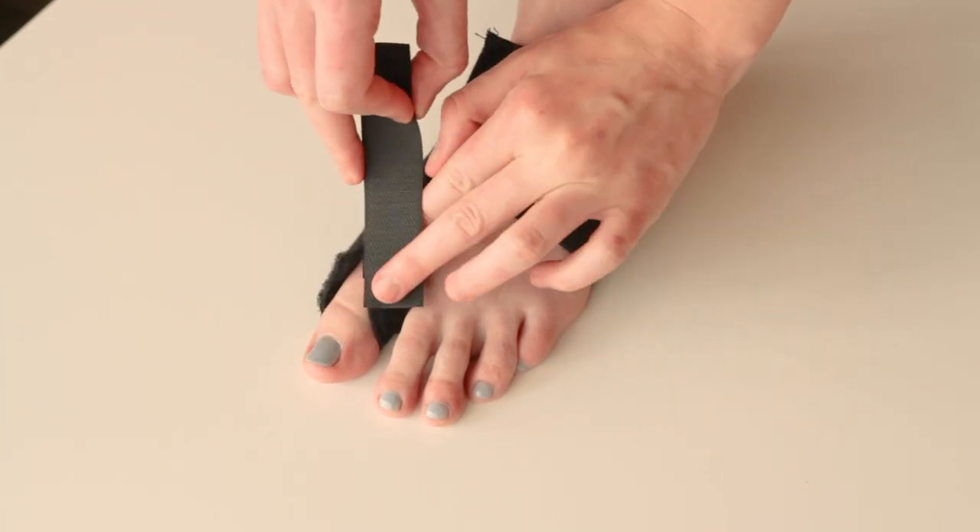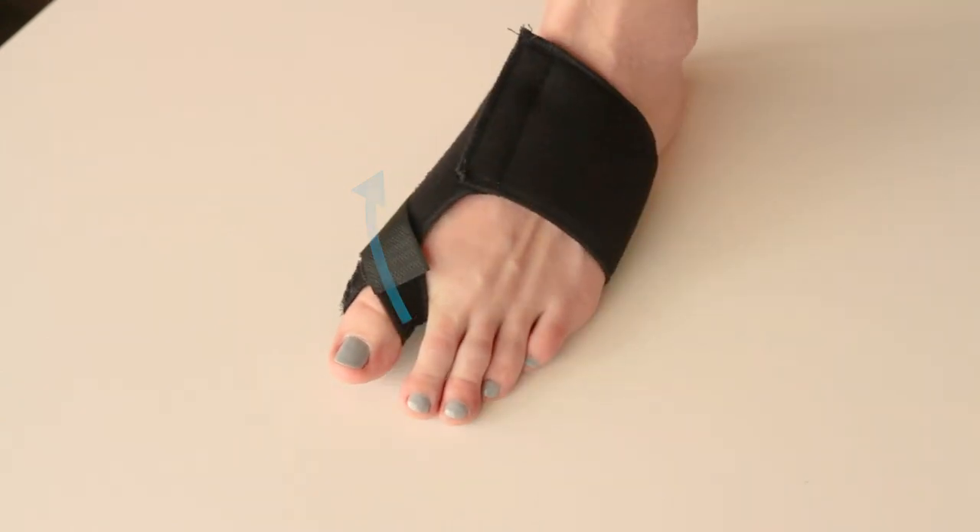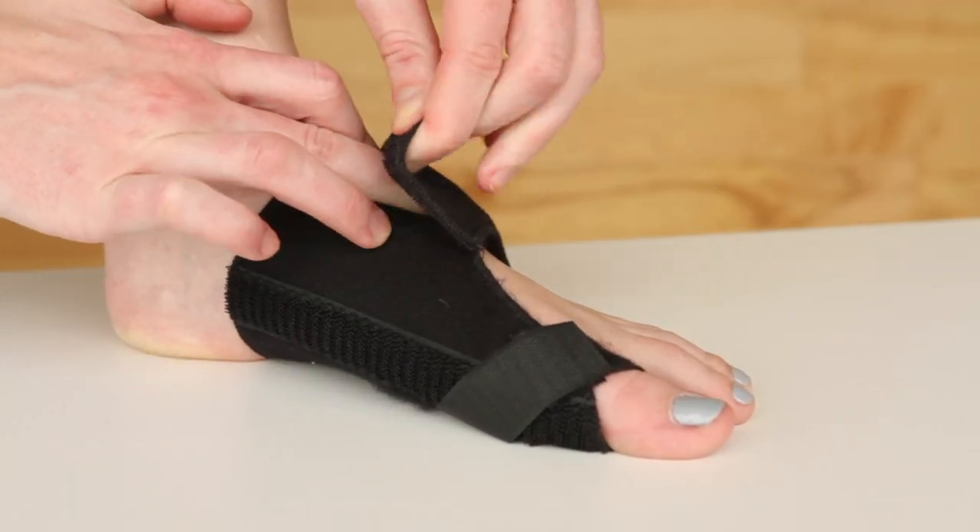Wrap it around your toe diagonally and secure, pulling tighter for stronger alignment. Adjust as needed for the best fit.